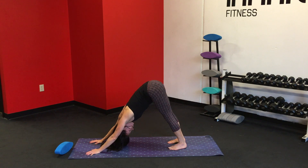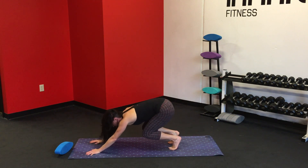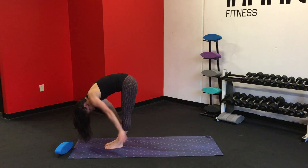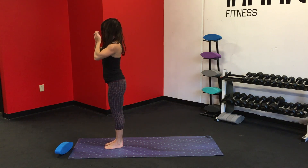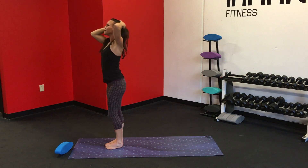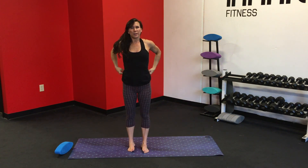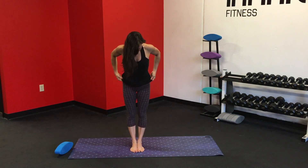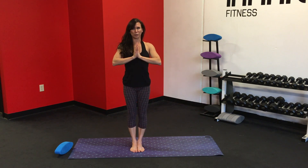Inhale. Exhale. Soften the knees, shift the gaze forward. Step or hop to the top of the mat, forward fold. Inhale, lift the arms up. And exhale, hands to heart. We're going to go into a single leg balance — kind of like tree pose, a variation on tree pose. We're going to start with the toes and heels together, hands at the heart, belly in, shoulders down low.